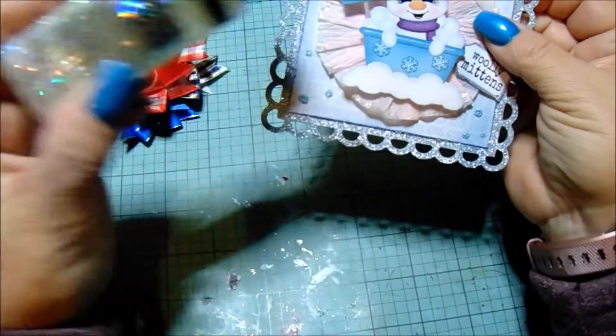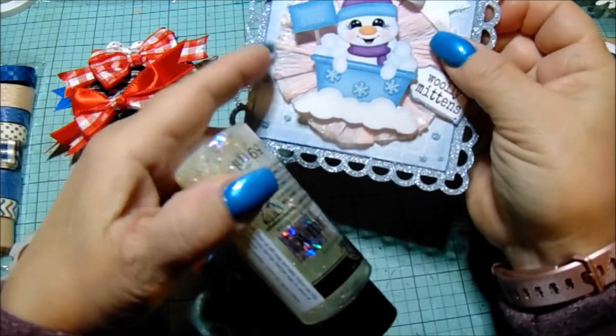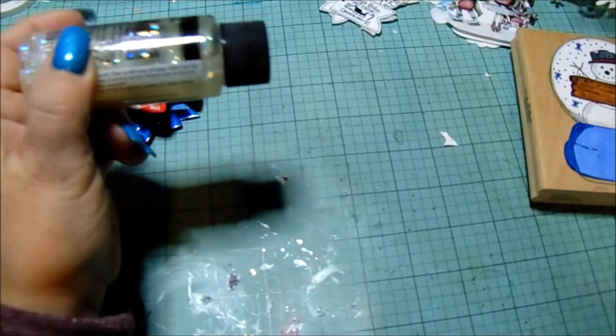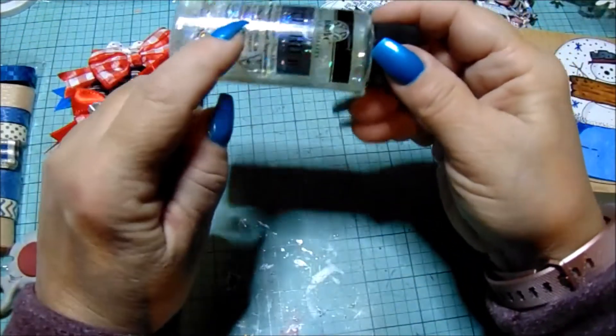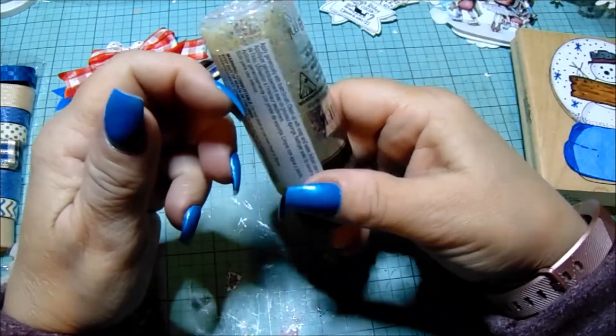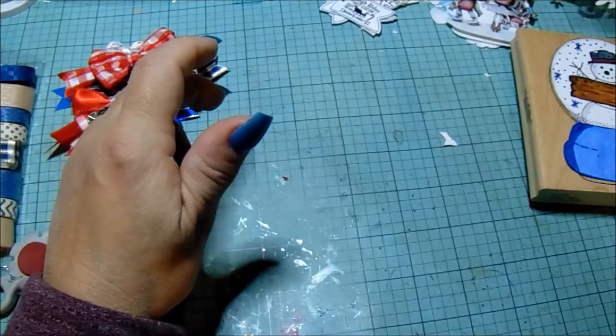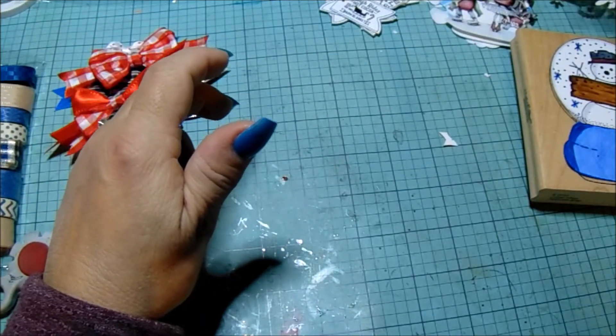I did the Glitterific along the edging just to give it a little panache. I like Glitterific. What I don't like is that you really have to dig to get that glitter out — it kind of separates — but it's pretty nonetheless.